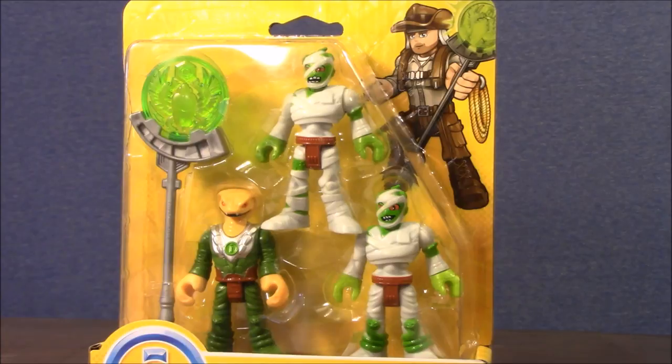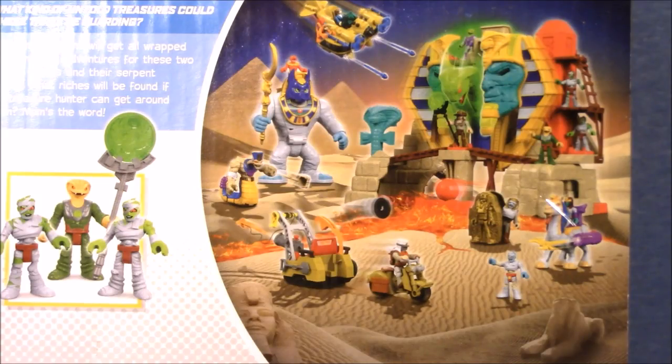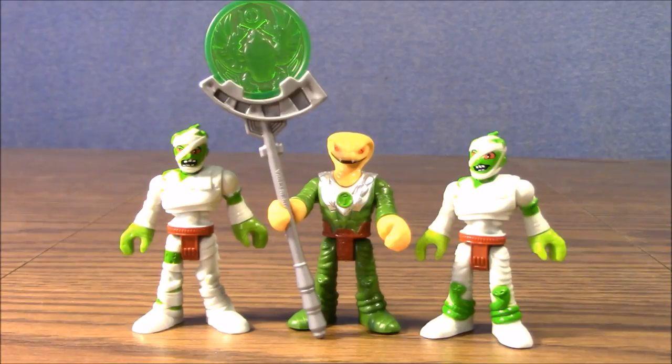This three pack of Imaginext figures is part of their new adventurer line that features an Egyptian slash snake motif. The back of the package shows off a bunch of other sets in the theme. The first thing I noticed after I took these guys out of the package is that the two mummy guards are not identical.